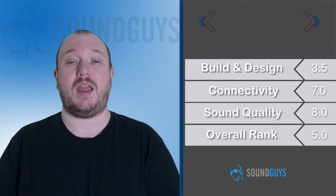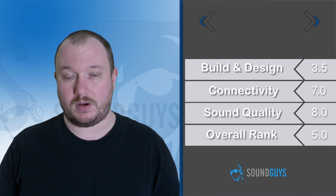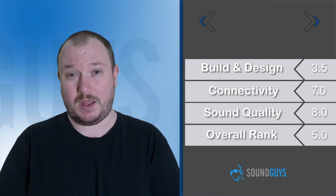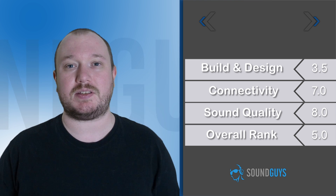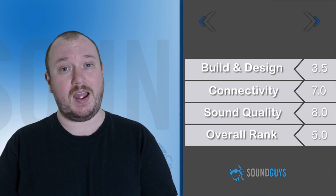These sound good, look cool, and seriously hurt to wear, and that just ruins these headphones for us. I'm sure there are a few people out there for which these headphones are a perfect fit, but even so, at 100 bucks, we just can't recommend these. We're giving the Sennheiser PMX 686Gs a 5 out of 10.